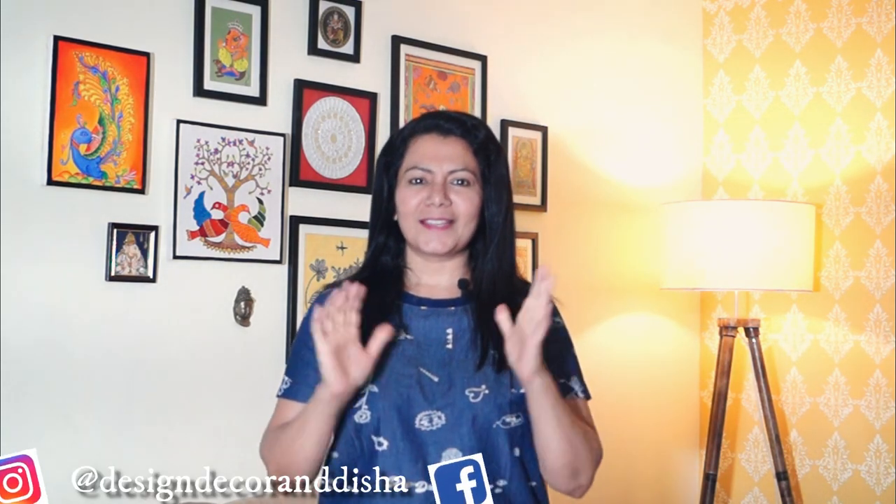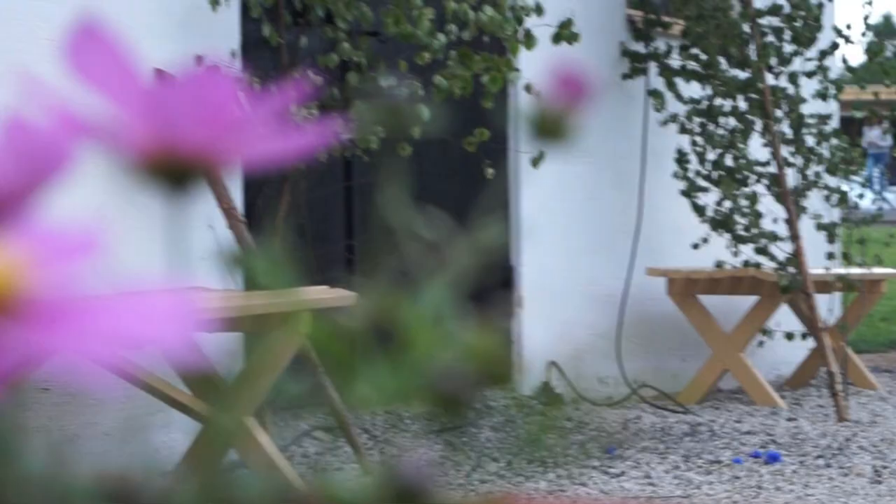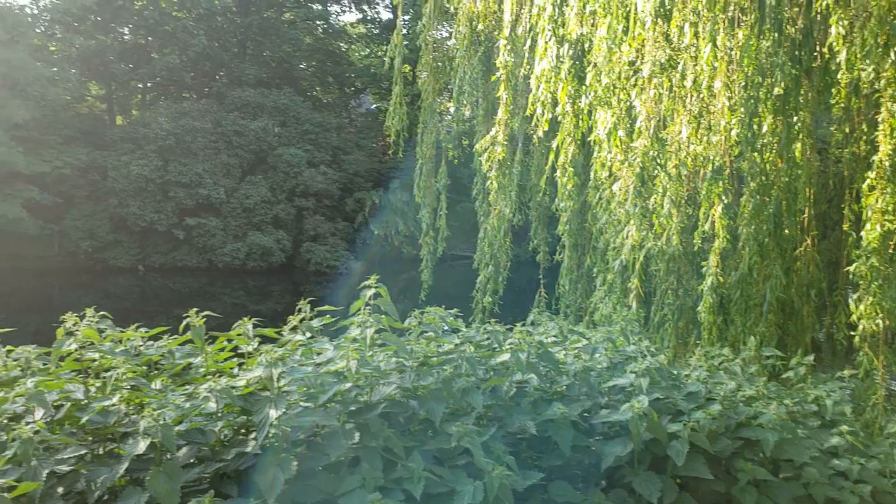Hello and welcome. I am Disha and I am here to help you transform your house into a home. There is something so magical about monsoons, especially in India. There is so much to witness all around — super abundant outdoors, petrichor, soothing sound of flowing water, and pleasant weather of course.